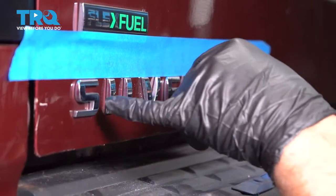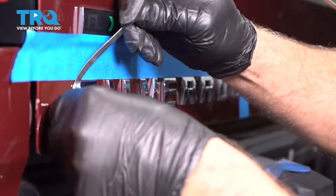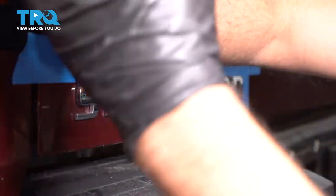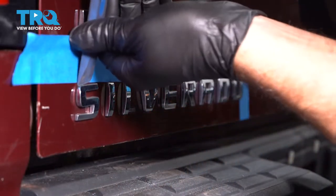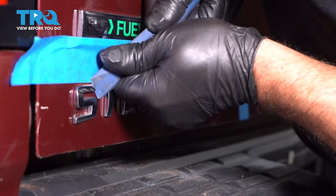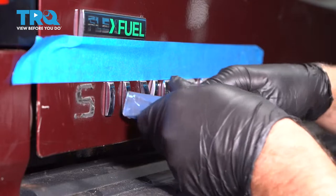Now what you can do is take some dental floss or something thin that you can get behind the letter, just like this, and just try to cut the double-sided tape like that, or a trim tool. If you use a heat gun, it comes off a little bit easier, but you can just use a trim tool and try to twist the letter a little bit, give it a push or try to get underneath it. And just peel them off like that. You could do the same with the other ones.